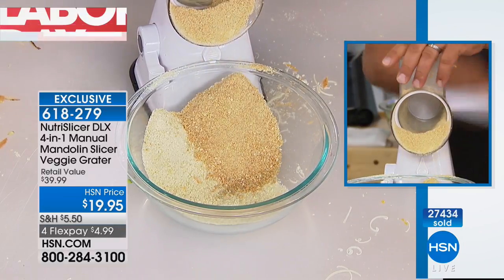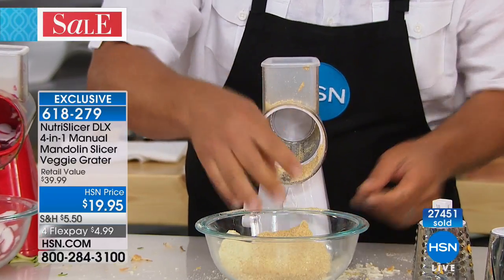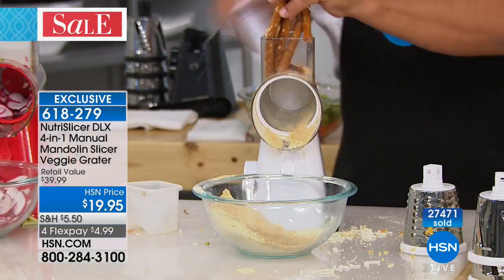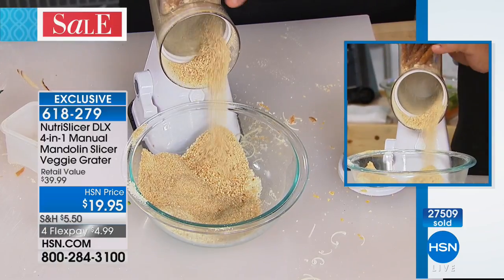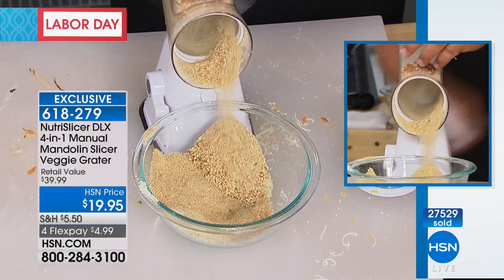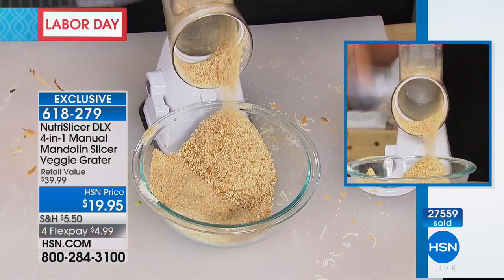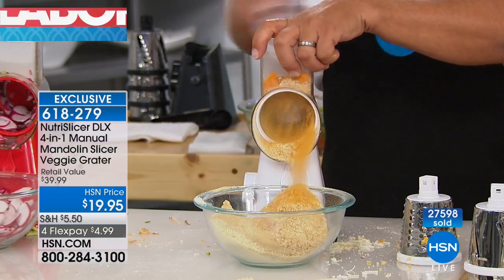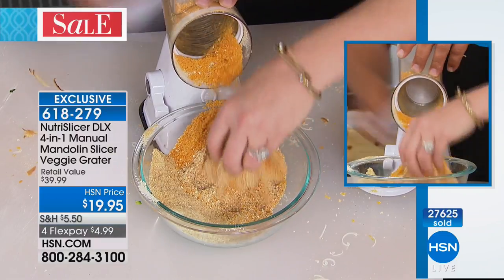Instead of putting crackers in a plastic bag and rolling a rolling pin over them — getting big chunks, little chunks, everything in between — now it comes out perfect for pie crust without a lump, hump, or bump. Get creative: take some pretzel rods for an ice cream topping for sundaes, cakes, or pies. Or bread your chicken with pretzels — breaded pretzels are amazing. You can even do Doritos or Cheez-Its.